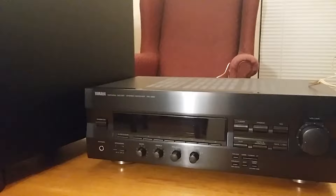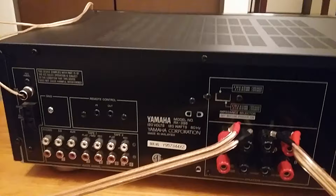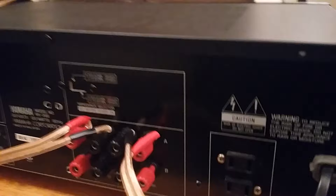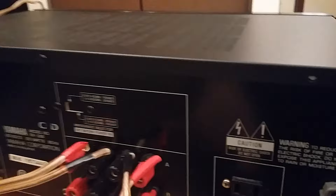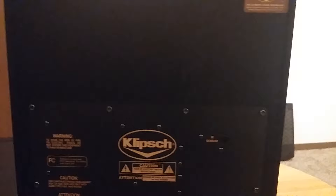Here's the back of the two-channel receiver amplifier. As you can see, there is no subwoofer output at all. But we do have speaker A output — left and right — and speaker B output — left and right. That's the first thing we need.